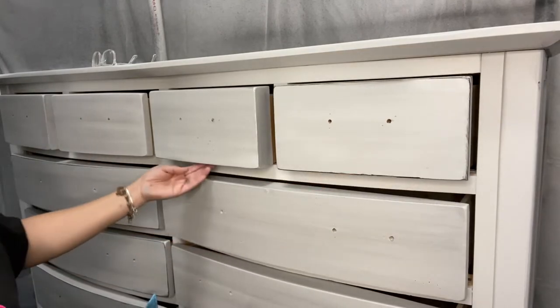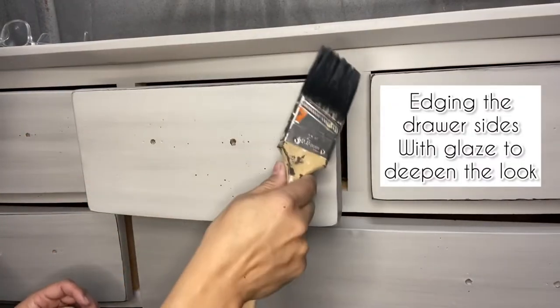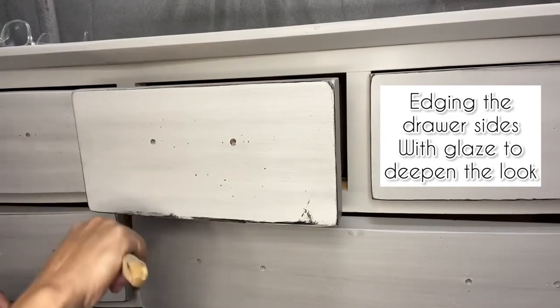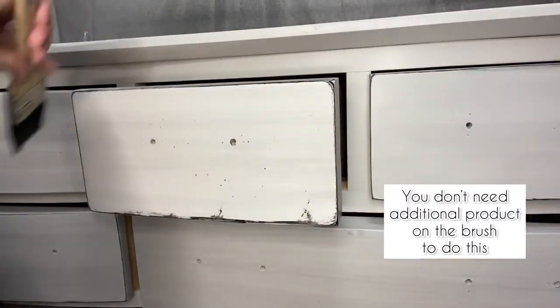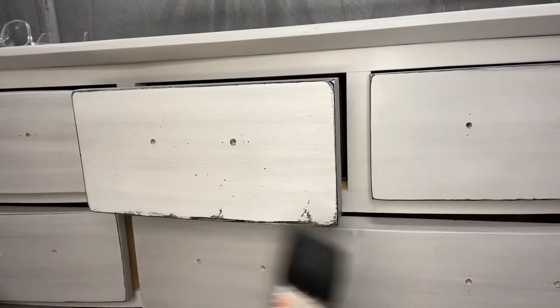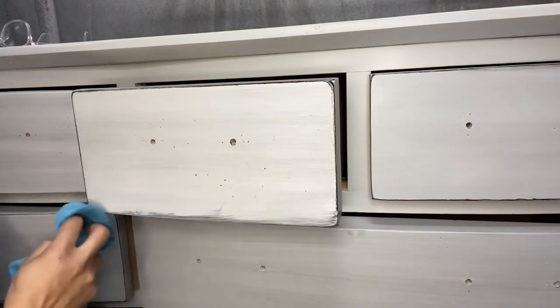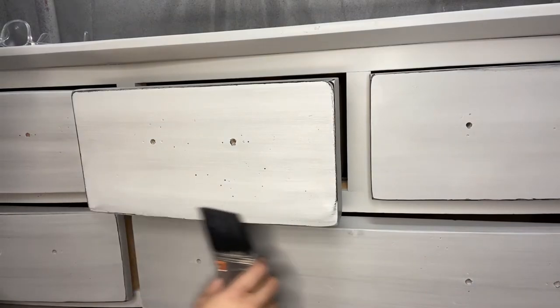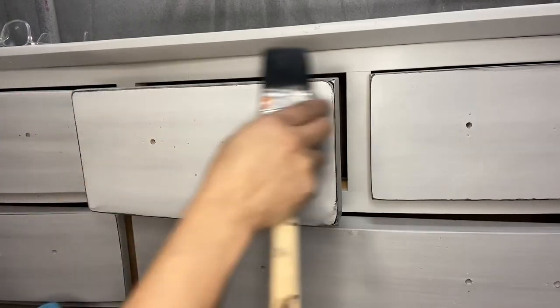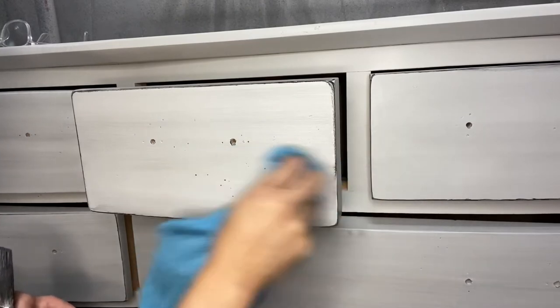Let me get closer to show you. There we go — just with the edge of the same brush you're applying the glaze with. If you do too much, don't worry — you still have your cloth and you can just come back and lightly remove that extra to make it nice and even. Then re-edge it just to show those edges. When the door closes it's going to have that additional little bit of glaze that's just going to make it pop.